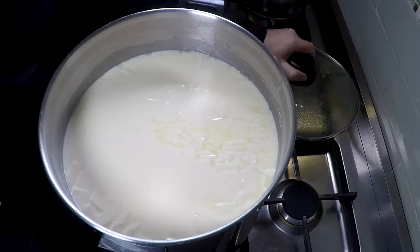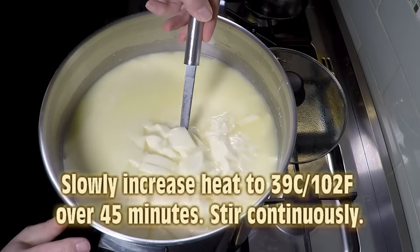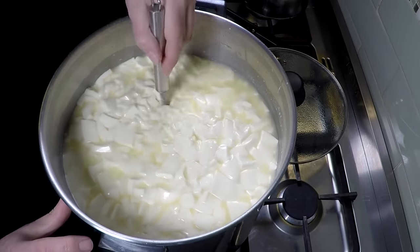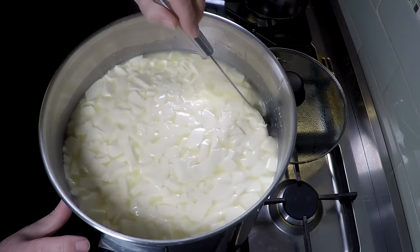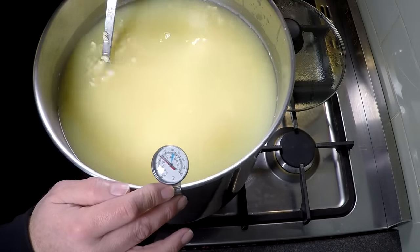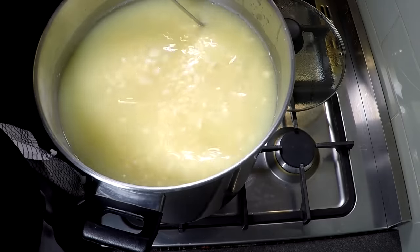Now we're going to let the curds heal for five minutes. Five minutes later, just start stirring. We're going to put the heat back on and slowly increase the temperature to 39 degrees Celsius over the period of 40 minutes. Here it is 40 minutes later — you can see the curds are about baked bean size, and the annatto is starting to kick in. You can see everything's going quite yellow.